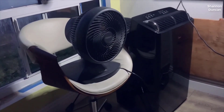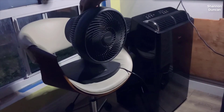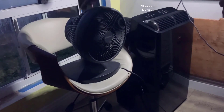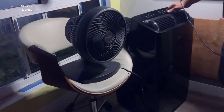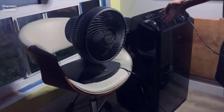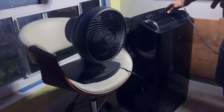First off, let's talk about the advantages of the Midea Duo portable air conditioner. One of the major benefits is its cooling performance — with a cooling capacity of 12,000 BTU (10,000 BTU SACC), it can quickly and efficiently cool my room, providing a comfortable environment even on hot summer days. The inverter technology allows for precise temperature control, maintaining a consistent and comfortable temperature throughout the room.